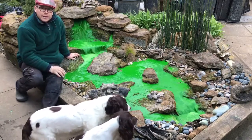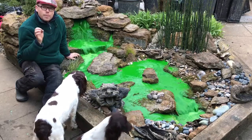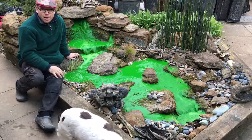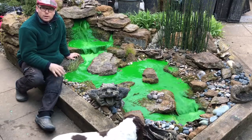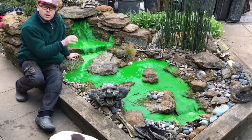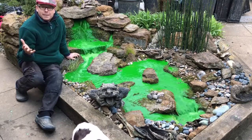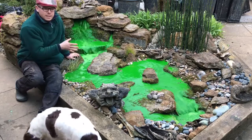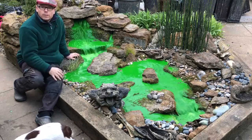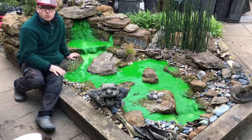So if you've got green water in a pond or water feature, what you're lacking is either beneficial bacteria which are consuming the nutrients, or you're lacking plants. On a pondless water feature like this one you should not have green water at all. This is dyed water — it should be absolutely lovely and clear. This is our pondless water feature at the display garden and we can turn it red, yellow, or green.